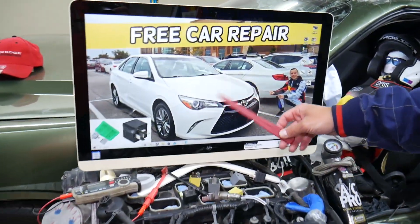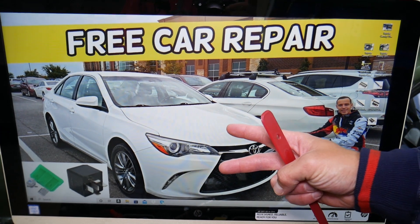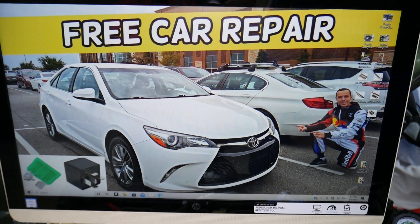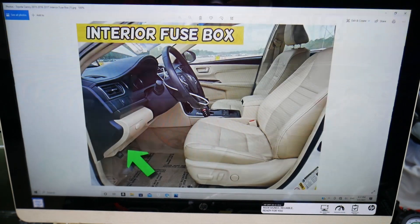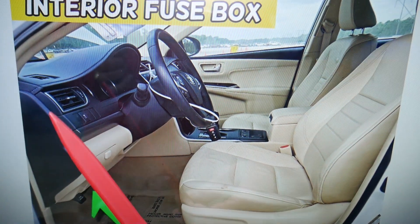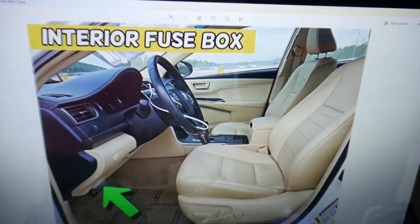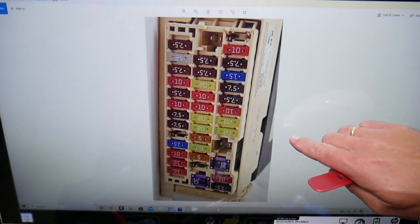You have two different fuse boxes, and today we'll be working in both. The first one is on the driver's side — open the door, look above the pedals under the dash, all the way up on the left side. You will see a white cover. Open that white cover and you'll see a fuse box layout that looks like this one here.